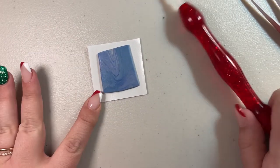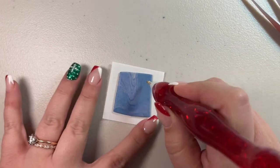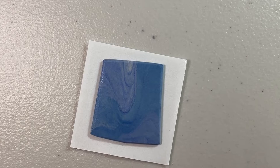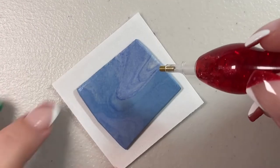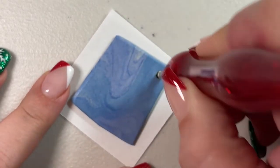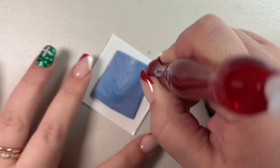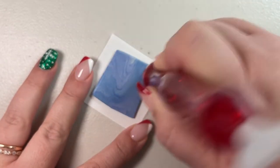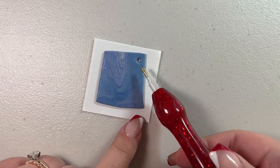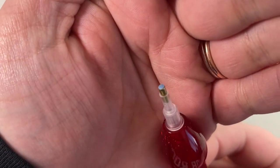When it comes to loading your single placer, I think the easiest way is to stab right into the putty. You can stab right in and then I like to move my pen in a nice circular motion like this to make sure I get that putty in there, and you can see I've got putty loaded into my single placer.